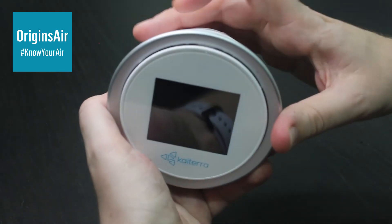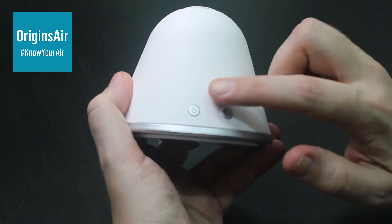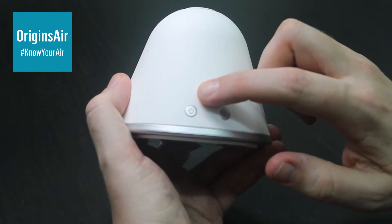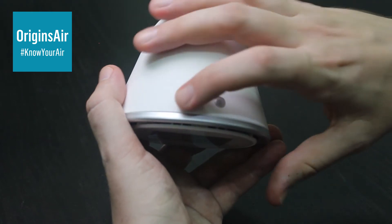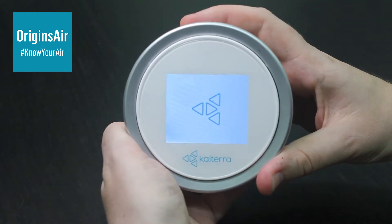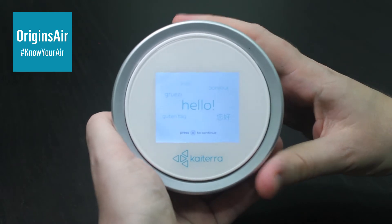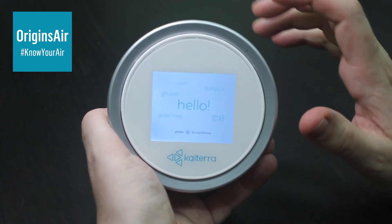Let's turn the Laser Egg on for the very first time. On the top of the unit, there are two buttons. The first one is a power button, and this one is the function button. We're going to go ahead and turn on the unit — just hold it down for a couple of seconds — and it powers up. The first time you use it, it will give you this screen, which is a little introduction in a few different languages.